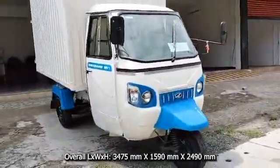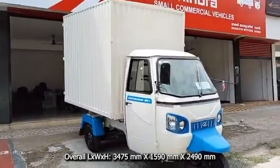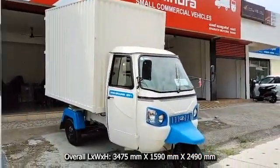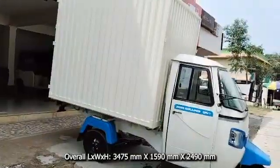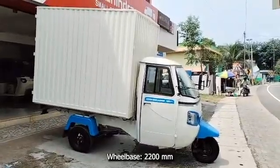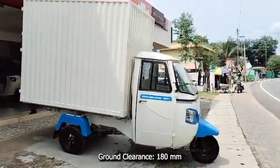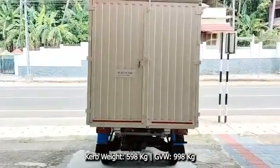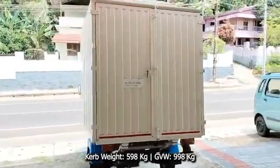Overall length of the vehicle is 3,475 millimeters, overall width is 1,590 millimeters, and overall height is 2,490 millimeters. Wheelbase is 2,200 millimeters and ground clearance is 180 millimeters. Curb weight is 598 kilograms and gross vehicle weight is 998 kilograms.